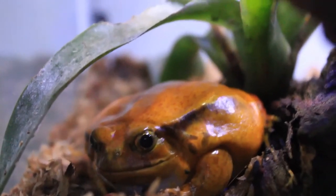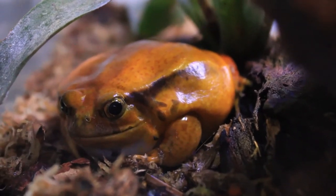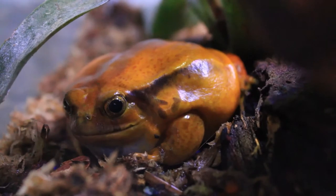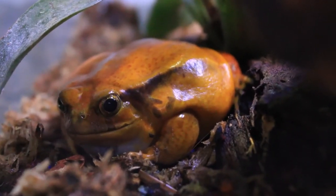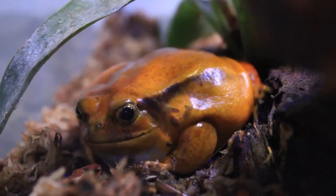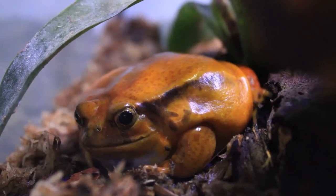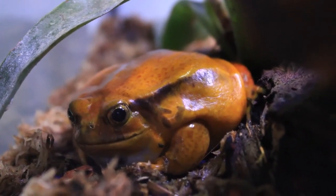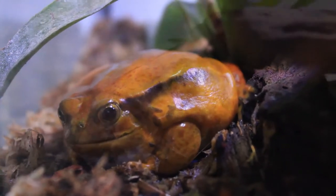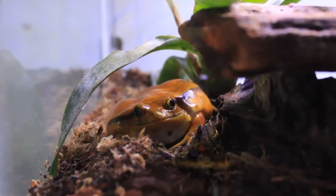For a pair of adult tomato frogs, a 20-gallon aquarium is fine, or an 18×18×12 Exo Terra. With just one frog, a 10-gallon aquarium works well. This species is semi-fossorial, meaning they like to burrow in their substrate — they don't dig deep burrows, just going down to the level of their body so their mouth sits at about ground level.